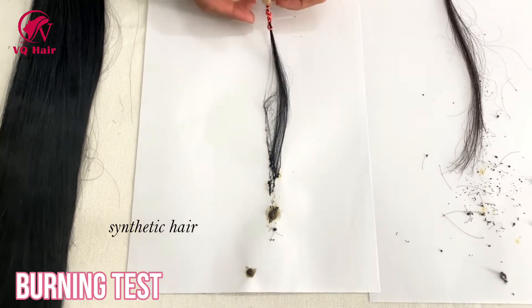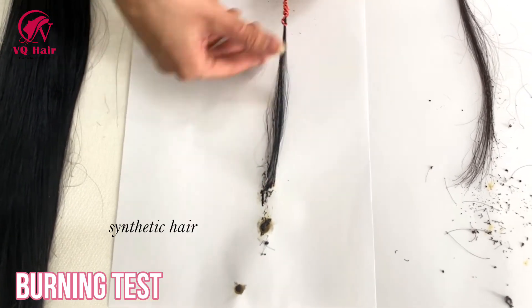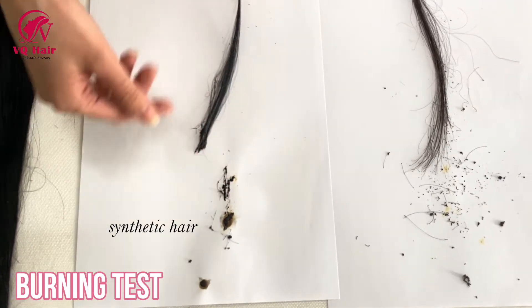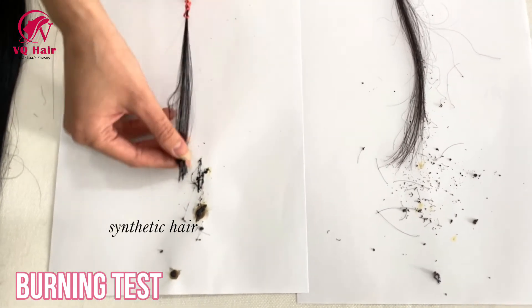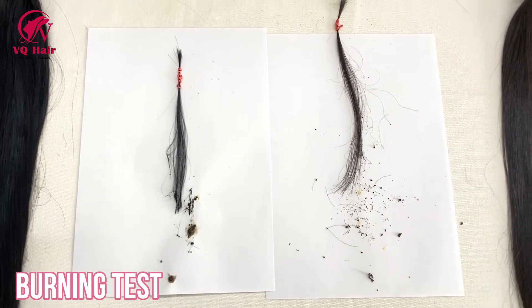Synthetic hair has the smell of plastic and its flame retardancy is not good. It will continue to burn when the flame is removed, and the synthetic hair ash becomes harder and cannot be scrunched.